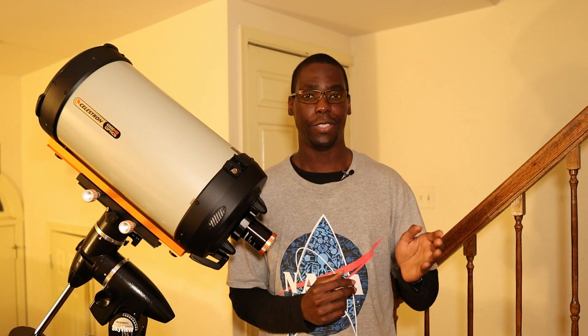The Celestron Edge HD 9.25 is a Schmidt-Cassegrain telescope. The Cassegrain is a catadioptric or compound telescope, which means that it uses a combination of both lenses and mirrors to bring your subject into focus. How that works is first the light from your subject hits the lens at the front, which is called a corrector plate.